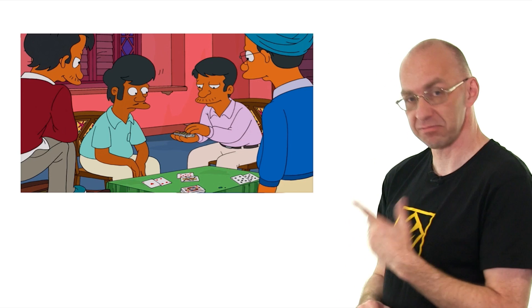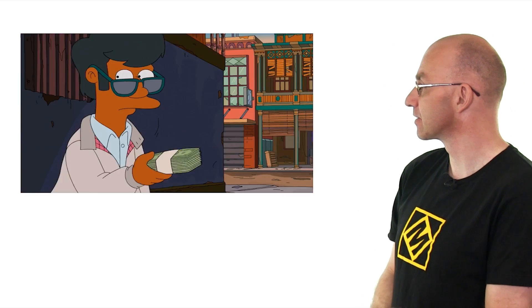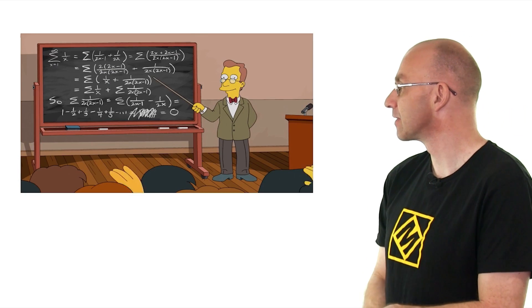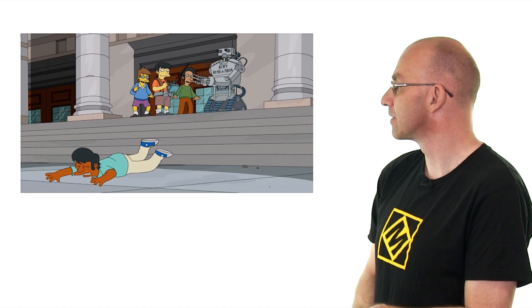So let's just watch this clip and talk about it a bit. Where I was recruited by a card counting ring. I won enough money to buy fake SAT scores I used to get into the real MIT, where I failed every class and was kicked out and had to move to Springfield.